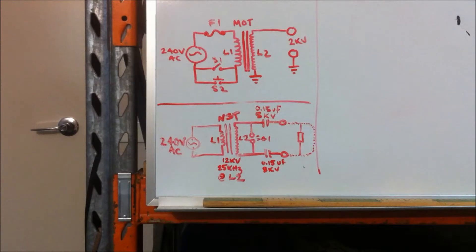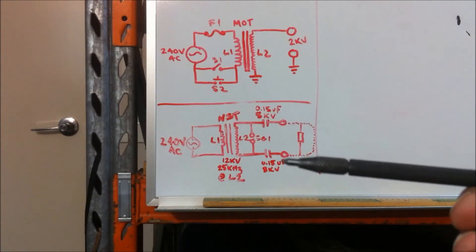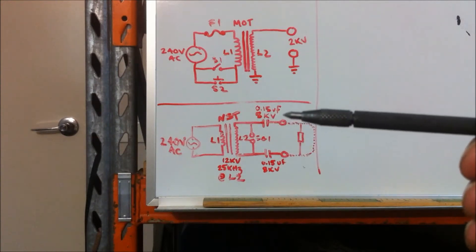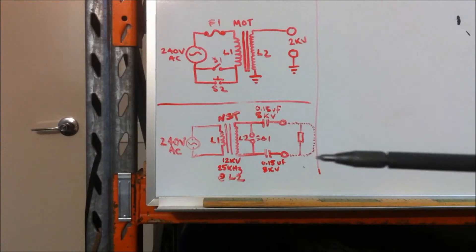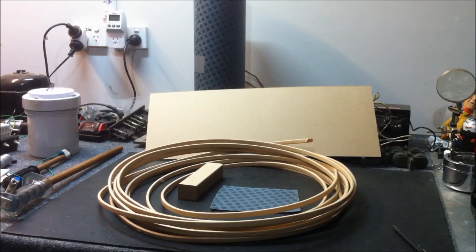These two schematics were requested by Jeff. The one at the top is the 2kb MOT power supply that I built. The one at the bottom is the Tesla hairpin circuit. You can also see there is a dotted line here joining this capacitor terminal to this capacitor terminal — it'll work with or without that short circuit, so have a play around with it and you'll see what I mean.